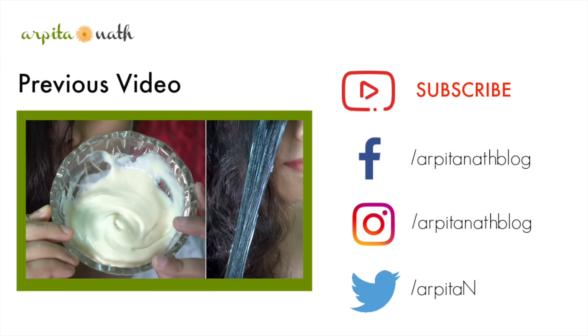If you find this video useful, don't forget to like, share, and subscribe. You can follow me on Facebook, Twitter, and Instagram — you can find the links in the description box below. Thank you for watching.